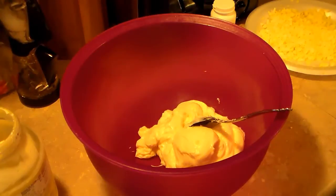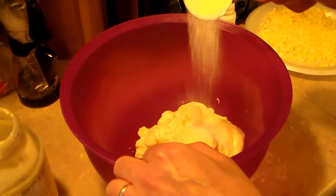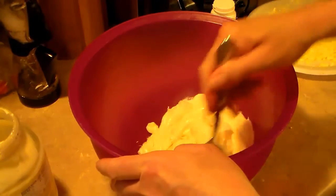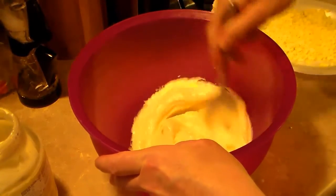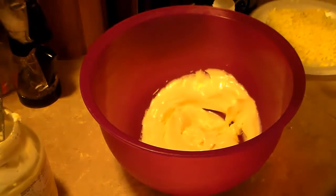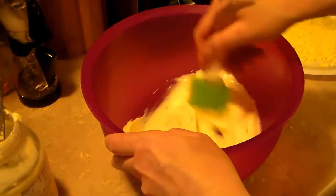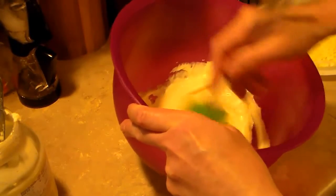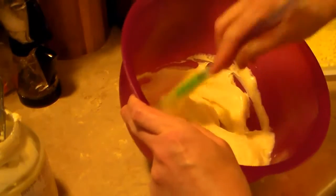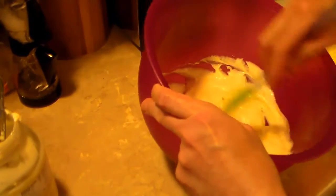Now to that, I'm going to add a little bit of sugar — about a tablespoon. I want this a little sweet, but I don't want it sickening sweet. I'd say that's probably more like two and a half cups of mayonnaise, but that's fine.